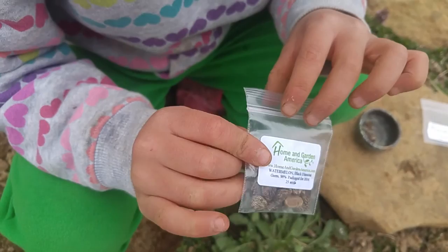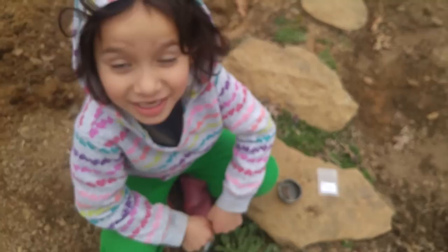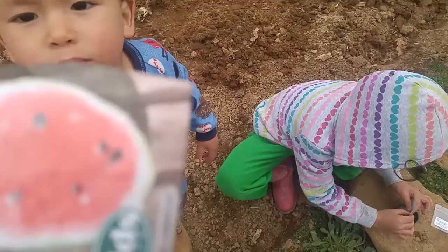And then this one also says it — it's called black diamond watermelon. Black diamond? Why is it called black diamond? I don't know. It's not even diamond.